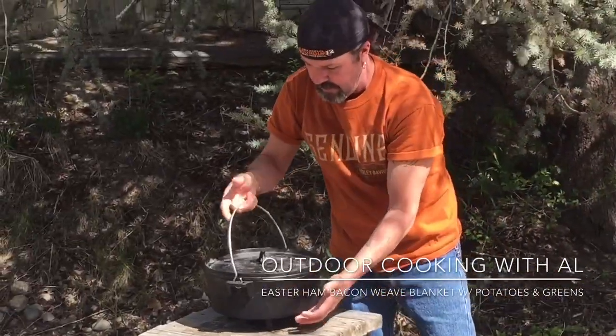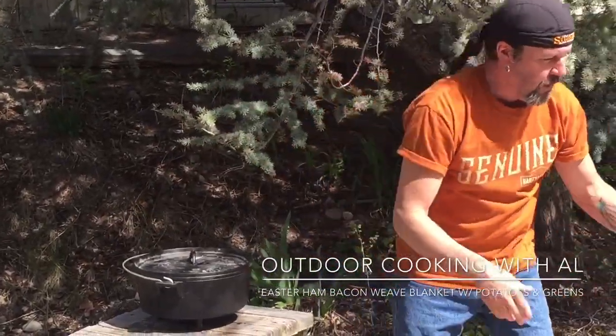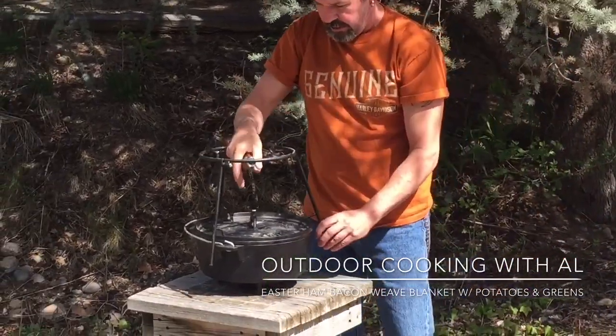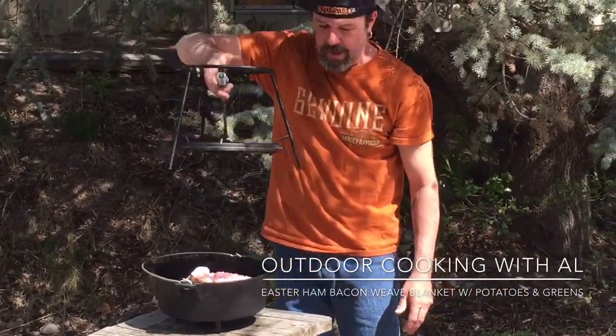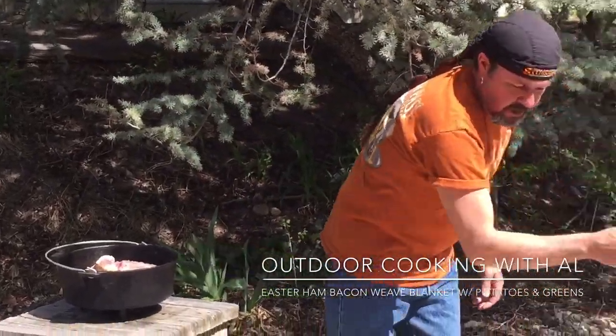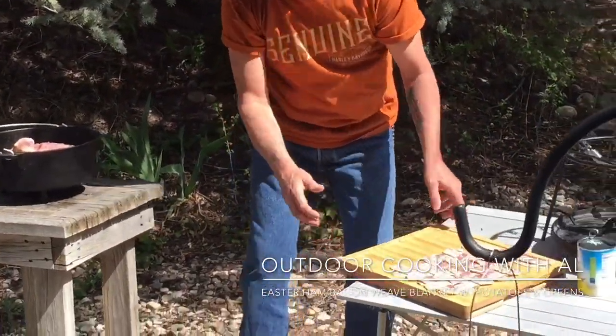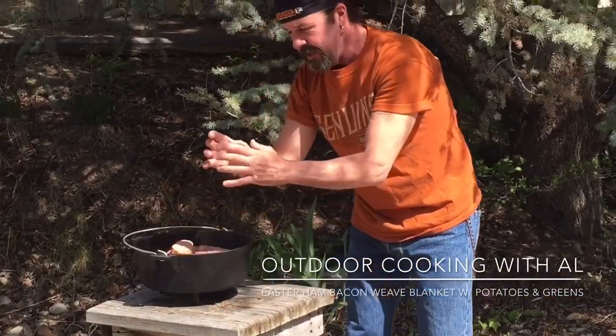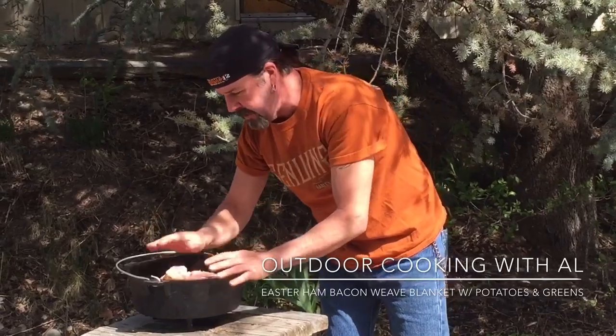This here is cool — it's a lid lifter made by CampMaid. It just goes right on like this, pulls your lid off, keeps it out of the dirt, and you set it off to the side. So I have my ham in there. The ham is kind of skinny at the top so I didn't lose much meat by sizing it down to fit in the Dutch oven.